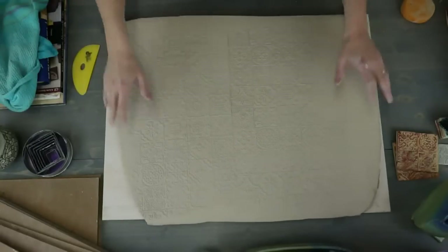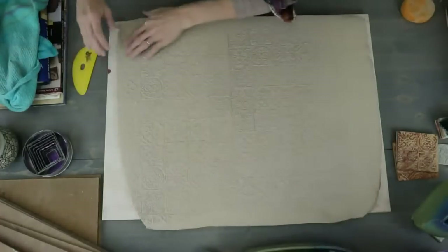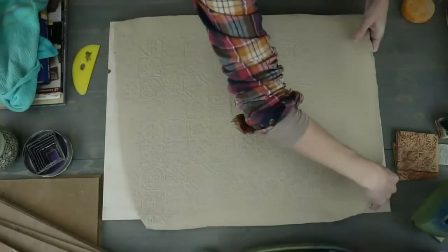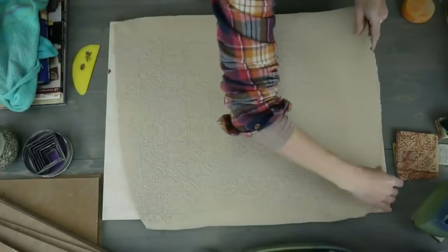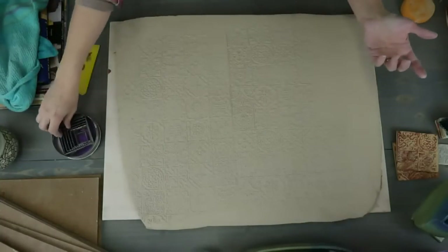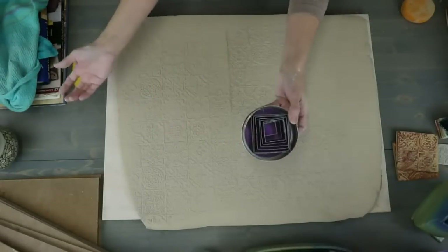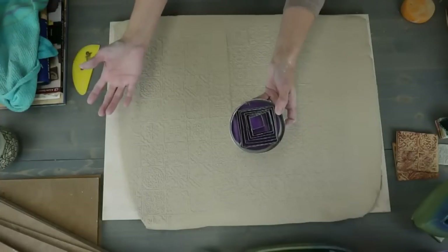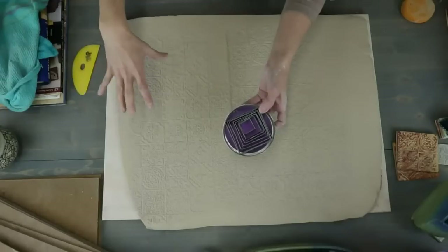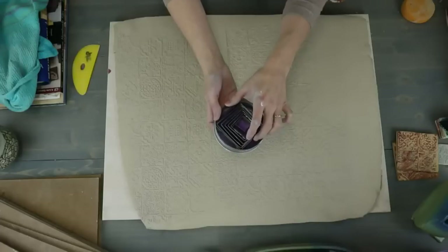Once the texture is done, you're going to release the tiles. This is the super easy way to make tiles. If you know what size you want, here's a pro tip: you can buy square cookie cutters in all sizes. If you need a four-inch tile, get a four-inch cookie cutter and cut your tiles from that — then you don't have to worry about the right size.